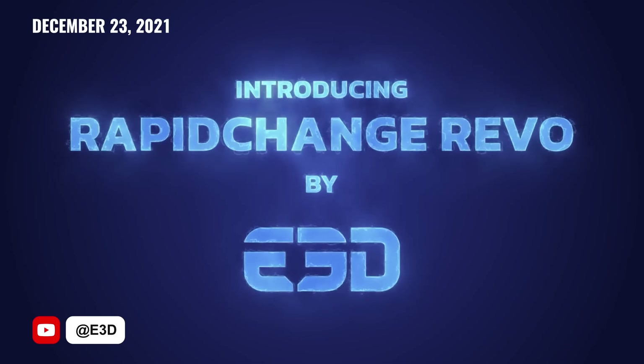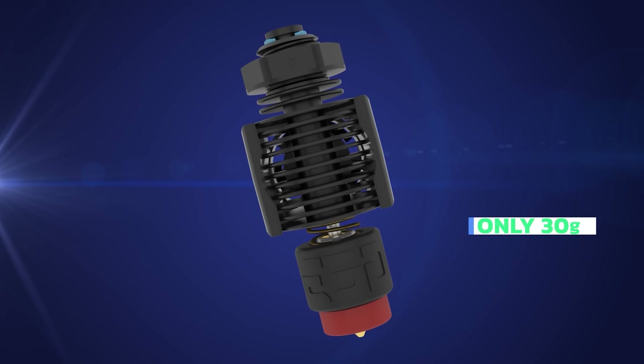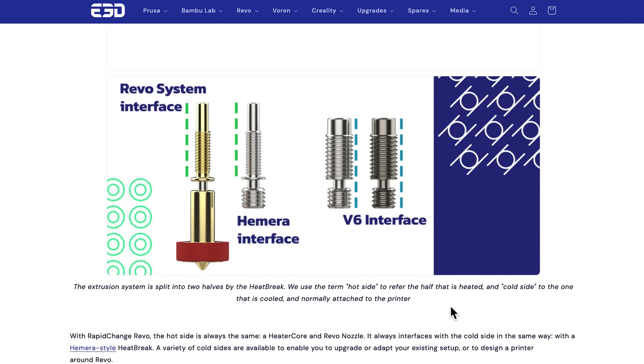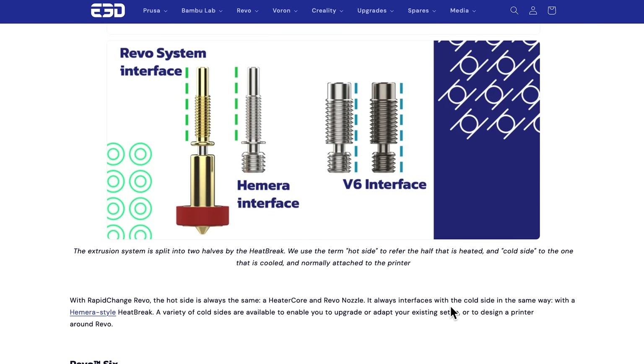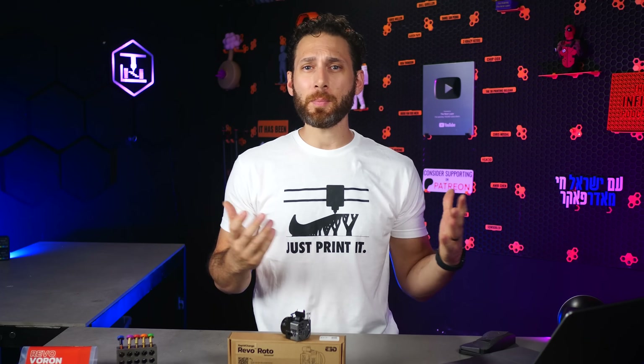Two years ago, when E3D introduced the first products in their Revo ecosystem, I'll admit that I was a little underwhelmed. At the time, they had just two cold sides — their term for heat sinks — one low-powered hot side or ceramic heater, and four brass nozzle sizes. Not to mention, the flow was actually pretty limited, especially in this era of super high-speed printing.